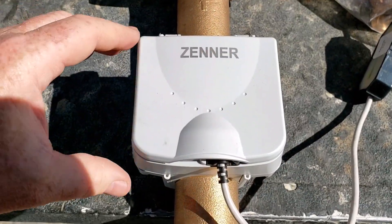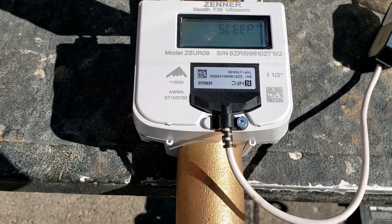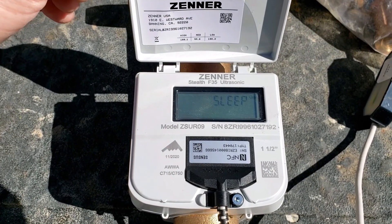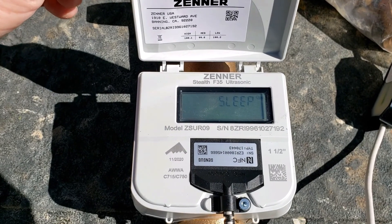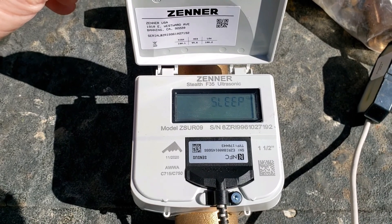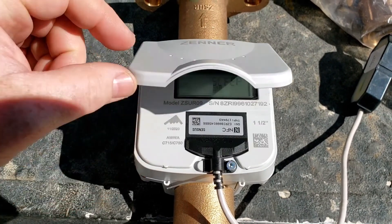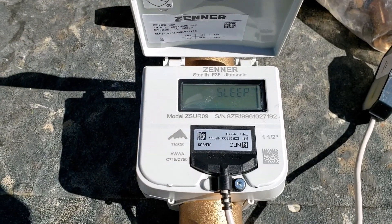Being installed is an ultrasonic Zener meter that will read how much water flow is going through the pipe. This is a meter that can be connected to an app that will be provided to all residents and businesses that have a secondary water meter, so that you can see usage in real time and know how much water is being consumed.